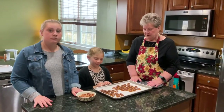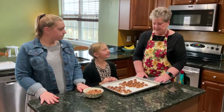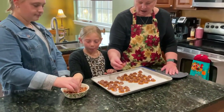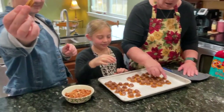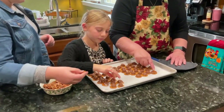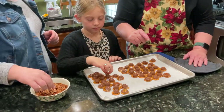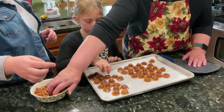Our Hershey Rolos are melted. We're going to put a whole pecan on the top — make sure your finger stays on the pecan so you don't get burnt.